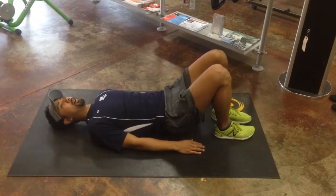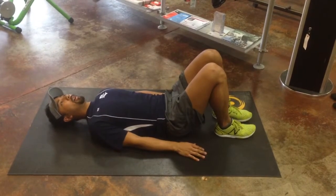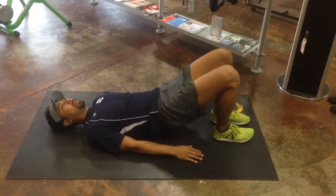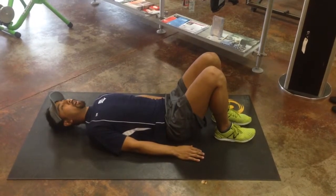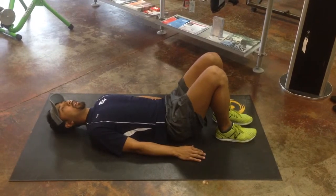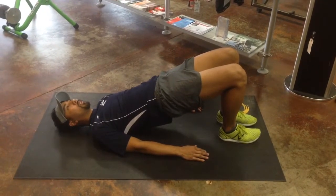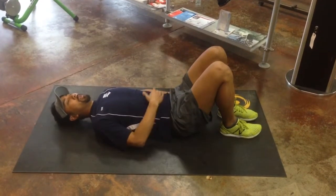We're going to press upward, focusing on using our glutes to push us up, and back down. On each even rep, we'll stay up for five seconds, and then back down. Keep everything tight.